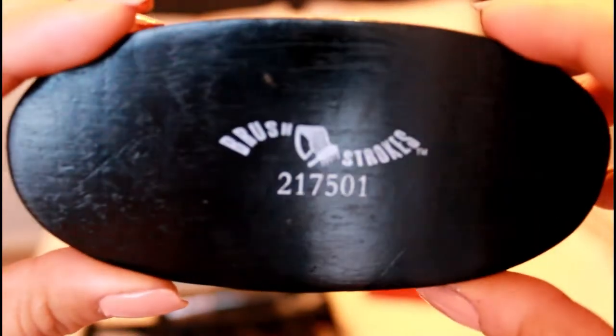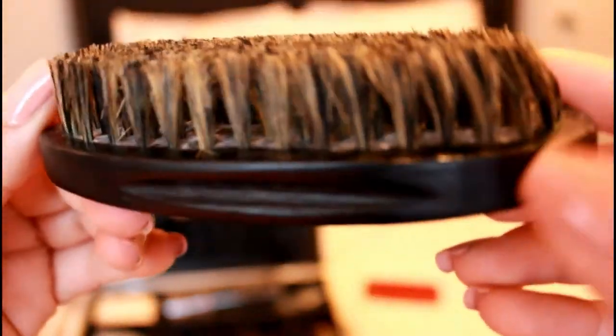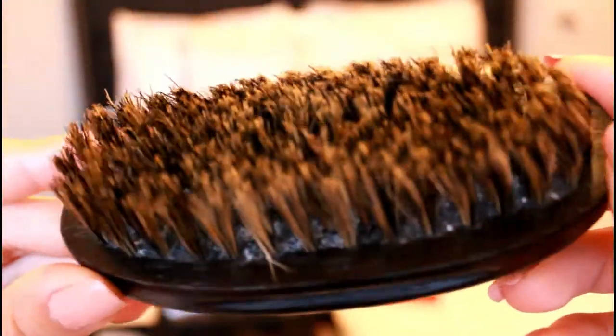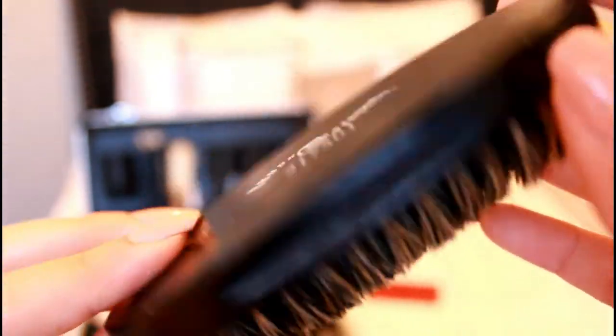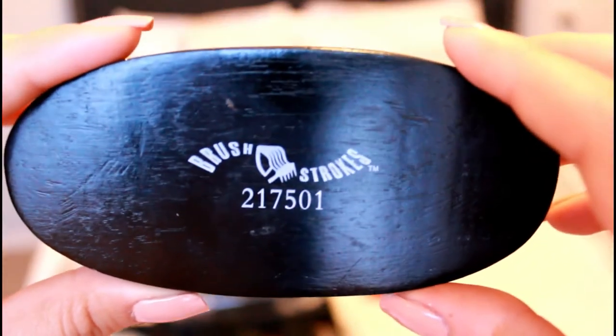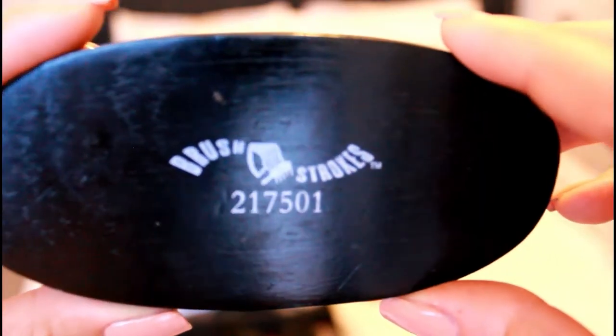This is a brush I got at Sally's. I was originally going to use it to brush off the hair while I'm cutting, but I decided to use this brush for cleaning my clippers. It really helps to get in between the blades.